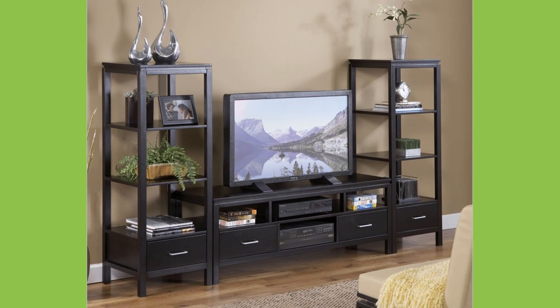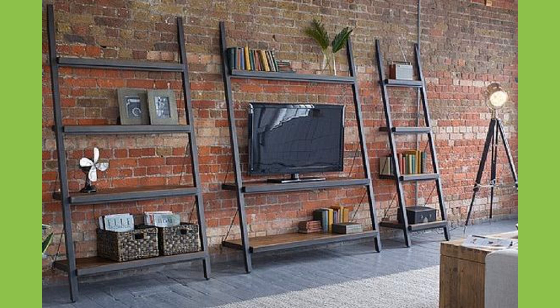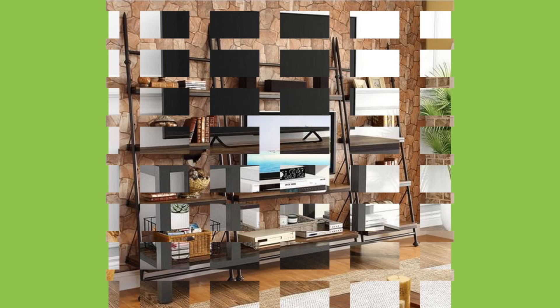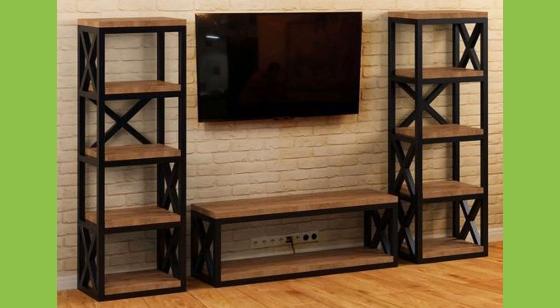Before you purchase a retro TV stand, there may be some things you need to consider. Whether it is in a family home or a bachelor pad, friends and family always end up crowded around the TV propped up by the TV cabinet.